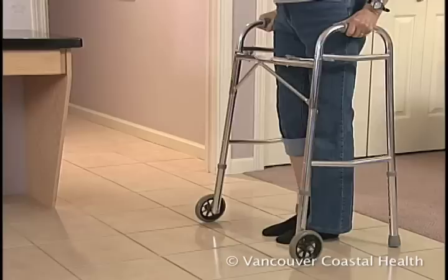As with the standard walker, press down through your arms, step into the walker with your surgical leg, and follow with your good leg.